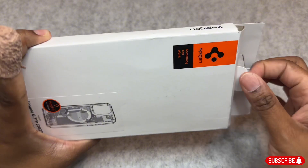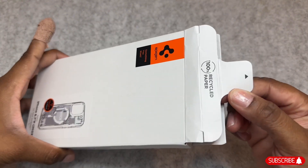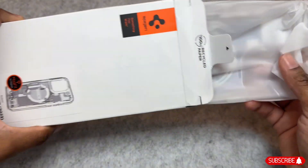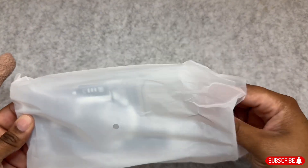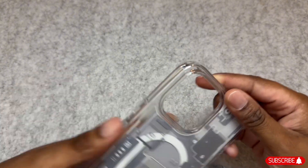Spigen's packaging is pretty simple, so let's go ahead and get into it. Here it is, guys — I really like this case and thought it would look cool on the Natural Titanium iPhone.